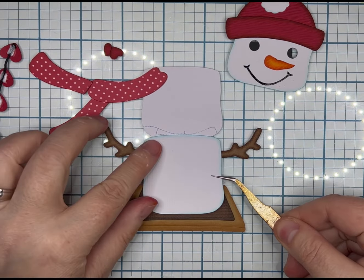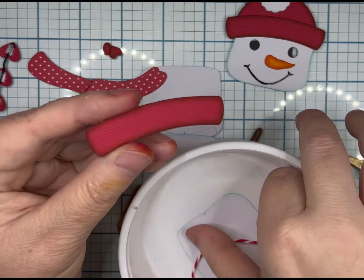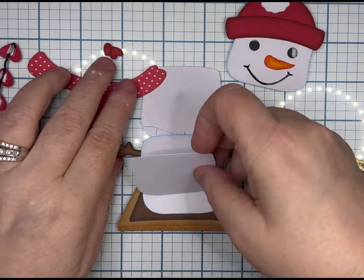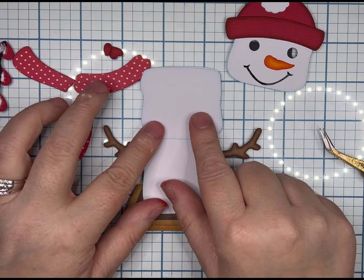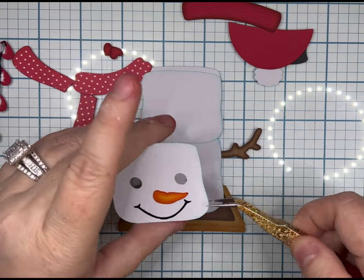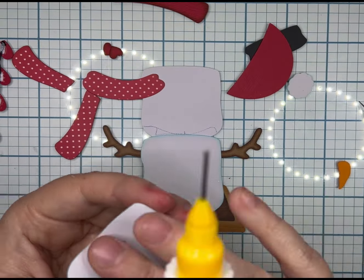Once you get that bigger chocolate piece glued down, you'll glue his arms down. Then the bottom part of the cube that doesn't have the eyes or the mouth attached to it. And here is the piece where you got confused — I knew it as soon as I seen it. It does cut out white in Cricut Design Space — change it to black.